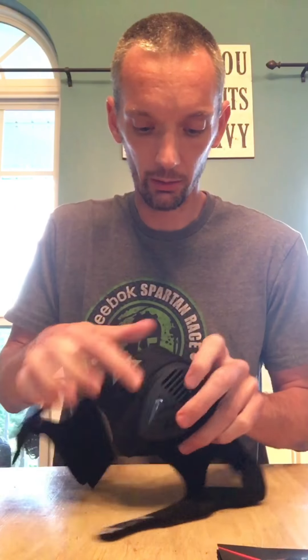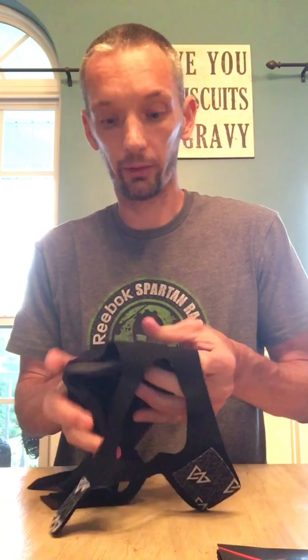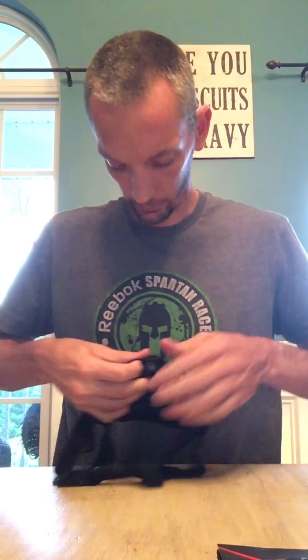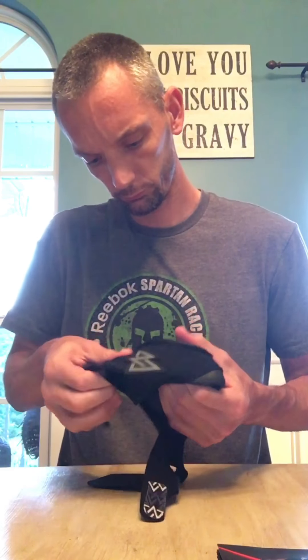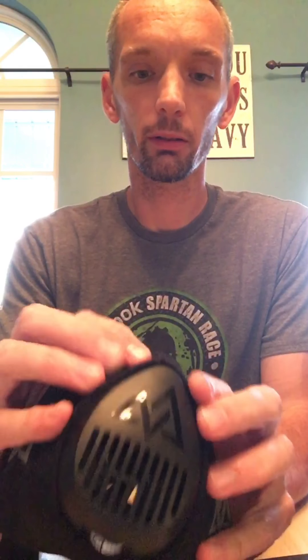One of the problems I had with the last style was that wearing it tended to make you sweat very, very fast. So we'll see if this one does the same. It kind of snapped on just around the front valve there.